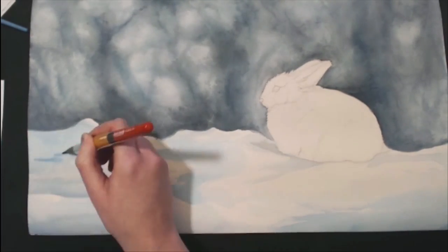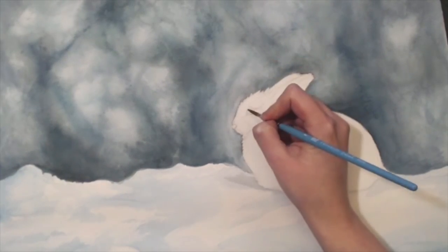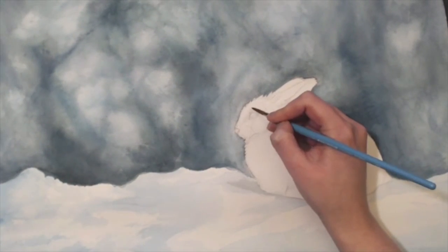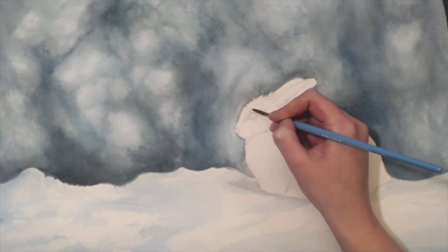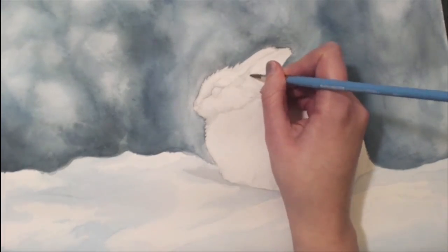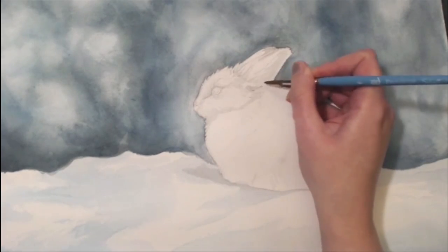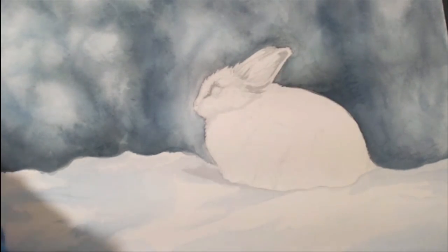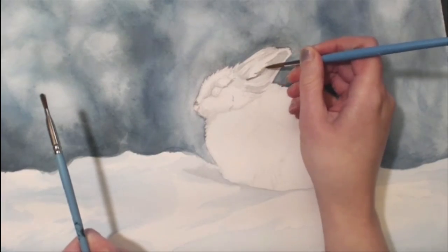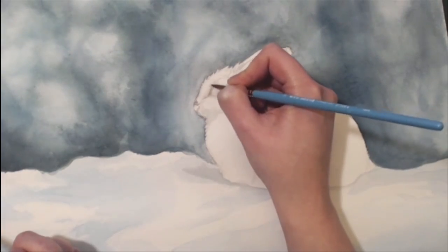Underneath the rabbit I made it a little bit darker because the rabbit is actually blocking the sun. You see me go in with that wad of blue — that is a kneaded eraser. I used that instead of a regular eraser because I didn't want to completely remove all the pencil lines. I just wanted to lightly lift enough of the pencil that it wasn't so dark, because I still needed those lines to figure out where I was putting the fur and the general shape of the rabbit's body.